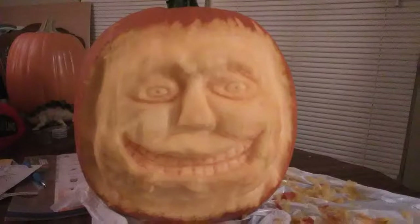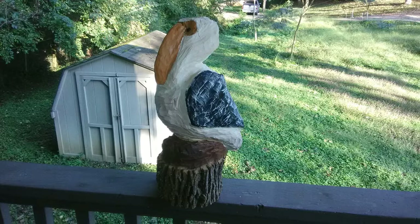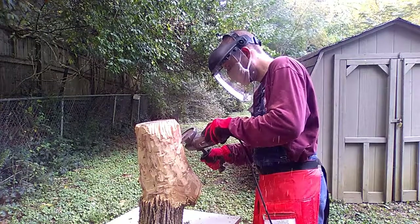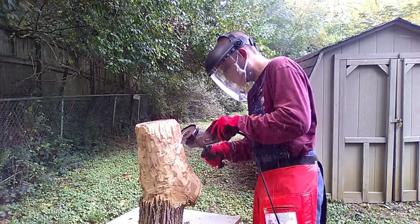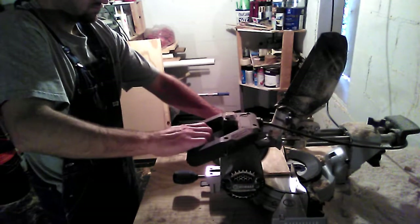This is Zayce with Hillbilly L2s. Today I'm going to show you how to carve a 3D pumpkin. We're starting off here with just a regular pumpkin and we're going to be carving a 3D face in the side of it. For starters, I am not very good at this, but it is very fun and very challenging.